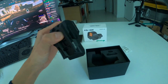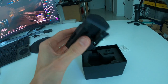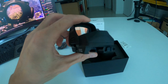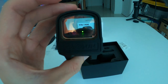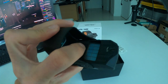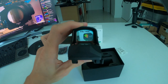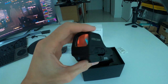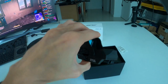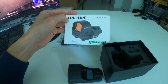This is a really good optic. I have Trijicons and EOTechs, which are also great brands with well-known names. But I started getting into Holosuns, shooting with them, and their glass quality and sight quality are really impressive. So I started picking up more of them and they're really, really good. That's just a quick unboxing and review of the Holosun HE510C green dot.